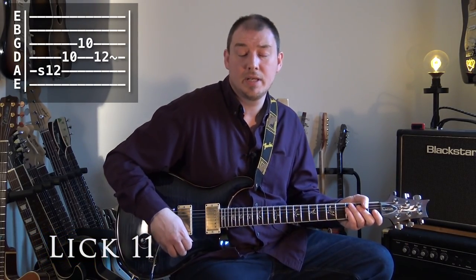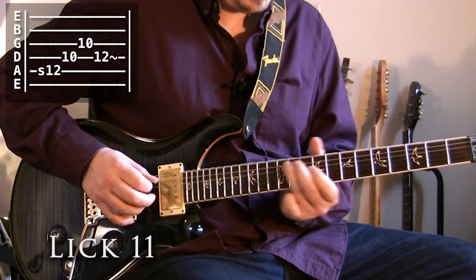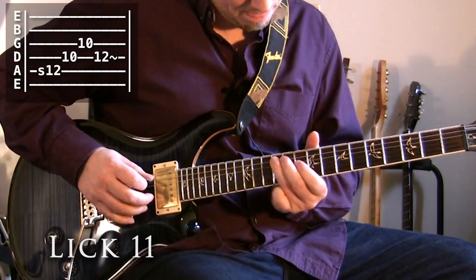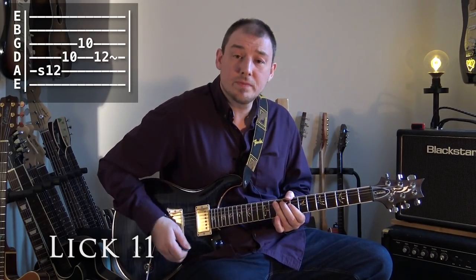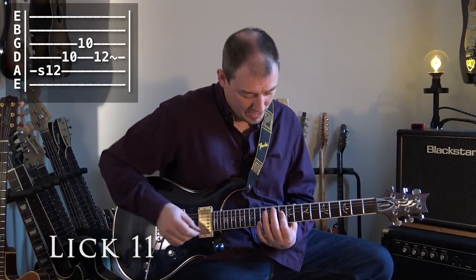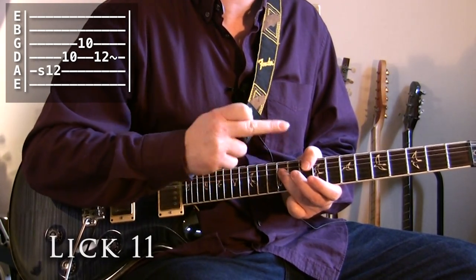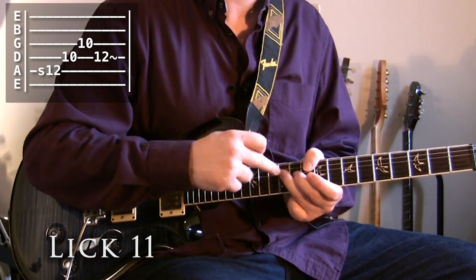Now the final lick, lick 11 — a really simple lick. We're just sliding in up to the 12th fret on the A string, then hitting the 10th fret D string, 12th fret G string, before finally ending on our root note where we always come back to — the 12th fret D string, the D note.